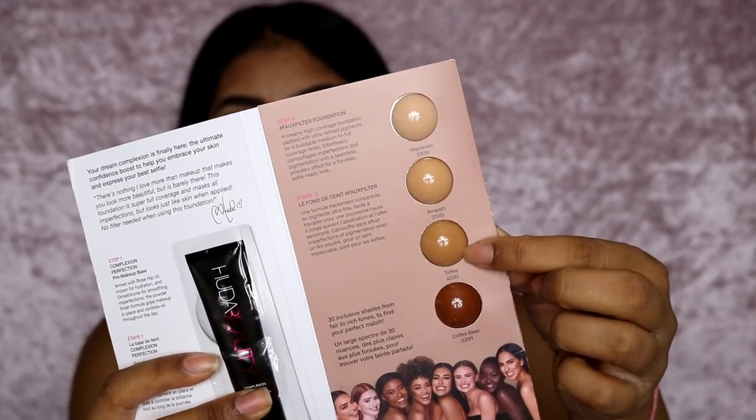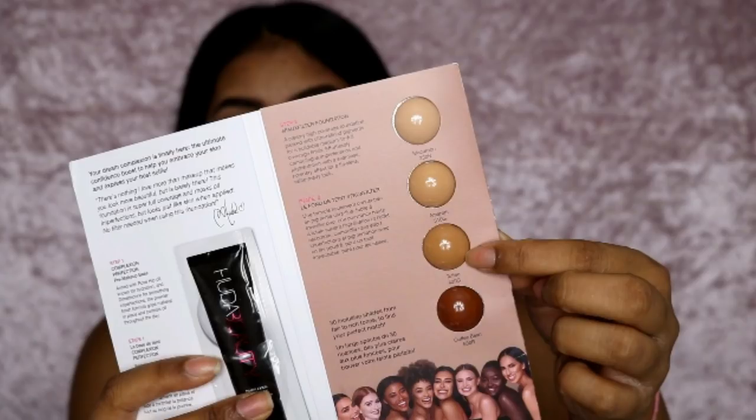I just wanted to pause the video here to explain what's happening with the shade. In this video toffee looks like a good match, but it's actually too dark and goes a bit orangey by the end of the day. I've come to the conclusion that brown sugar is my perfect color — toffee is a tad dark and too warm, so brown sugar is my official shade.